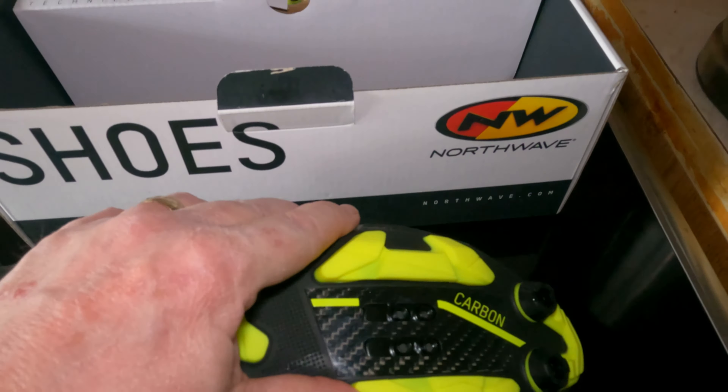This is the top of the shoe. It says X-Frame 2. The Northwave logo is reflective - it's reflective there. There's nothing on the heel, so if you're viewed from the rear there's no reflective. But the shoe's bright yellow, so people should be able to see that.